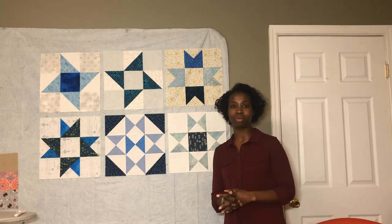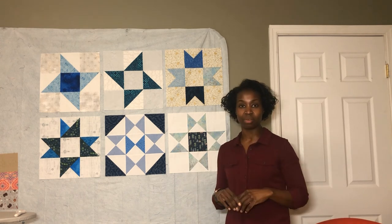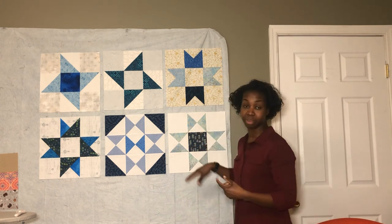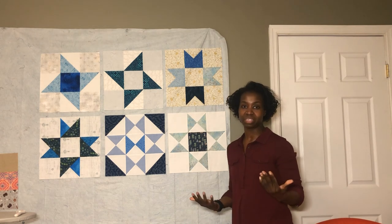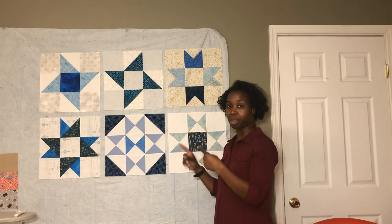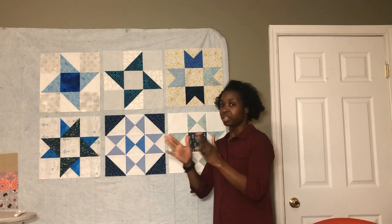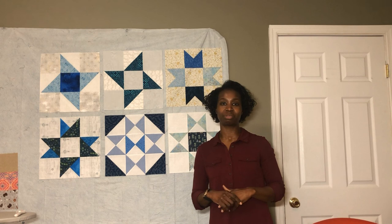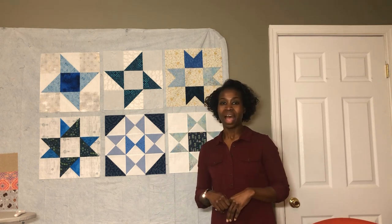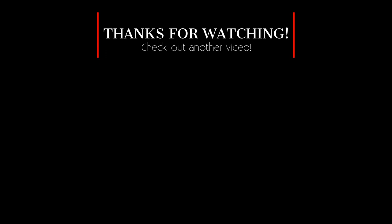If you have any questions about what you've seen in this video, please leave them in the comments below. Don't forget to click the link to get the download for the Variable Star block. There are also downloads for each block in the quilt on my blog. Thumbs up this video, share it with your friends, and subscribe if you haven't already. Welcome to all my new subscribers — thank you so much for helping me reach my goal. I'll see you in the next video. Bye!